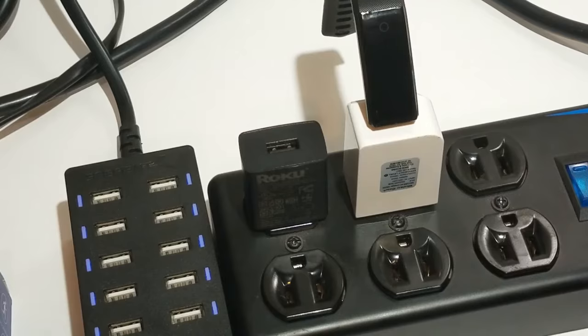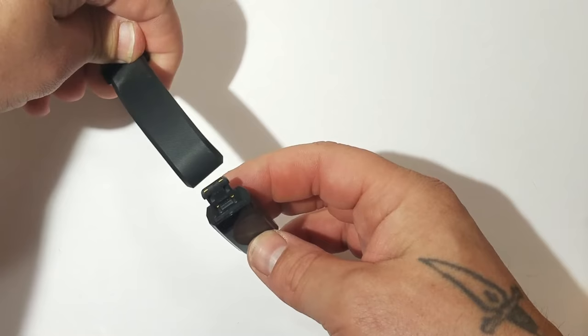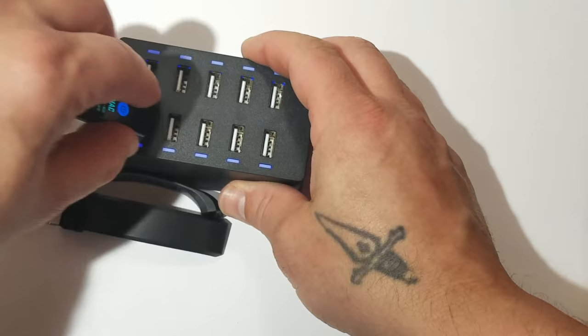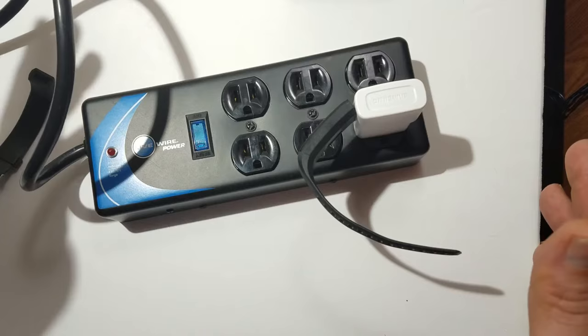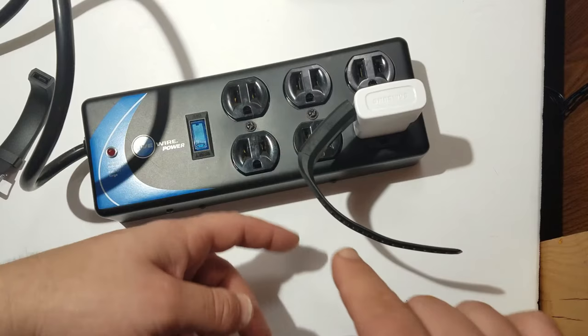One more tip: take both sides of the band off when charging. That way it relieves stress from the weight hanging there and pulling it down out of the charger. Also, don't try to stick it into a charger that's sideways and then let go — it'll vibrate and fall down. Try to charge it where it's not inserted sideways. When it vibrates while charging, gravity will eventually pull it down and it won't charge.